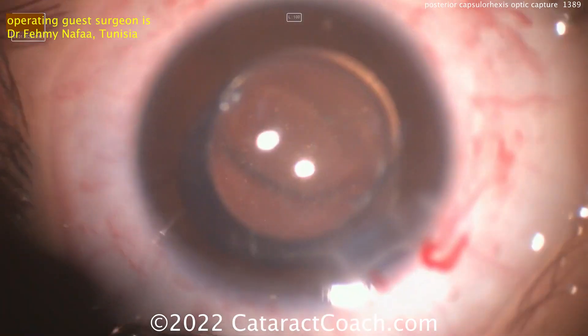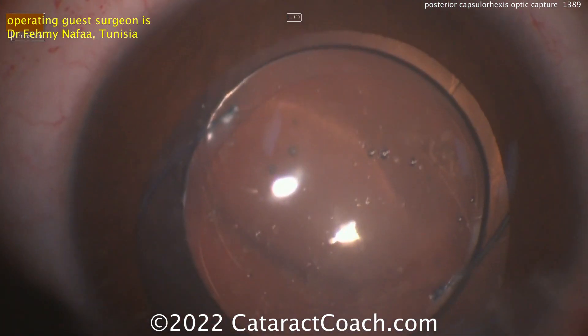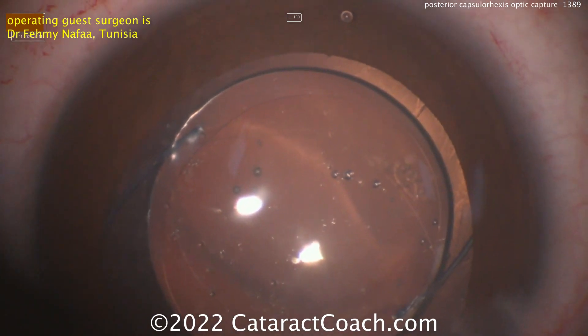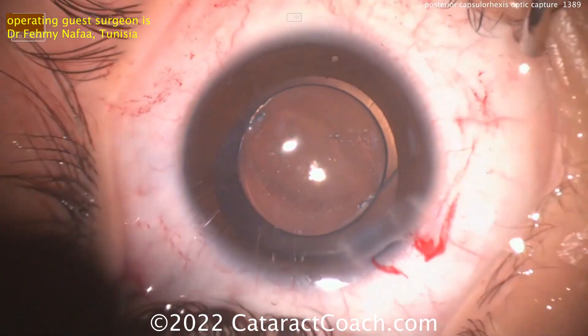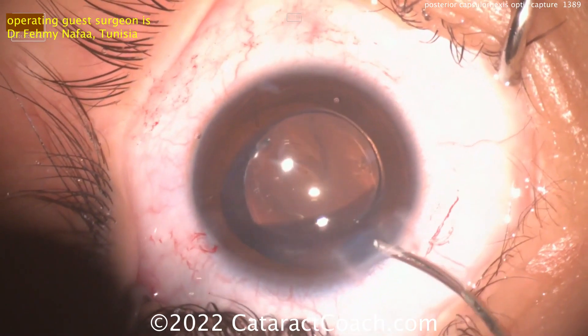You need a rexis of about four and a half to five millimeters — five is ideal. If you have a baby-sized rexis, it's going to be tougher. Now look at the red reflex — you can see exactly that the optic is very secure now behind the posterior capsulorexis.